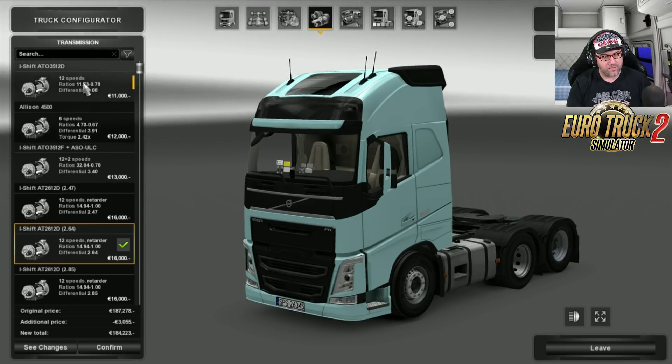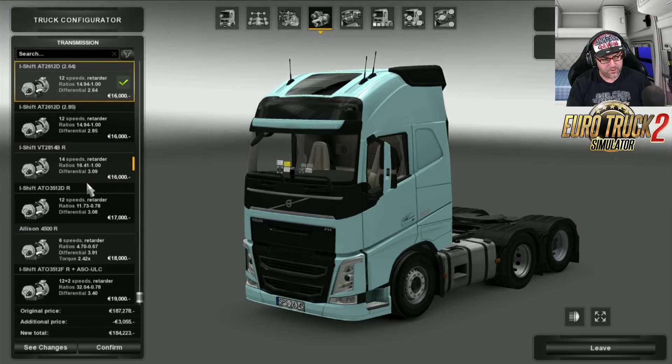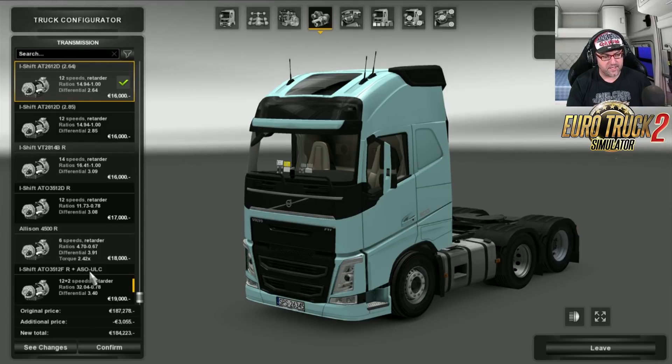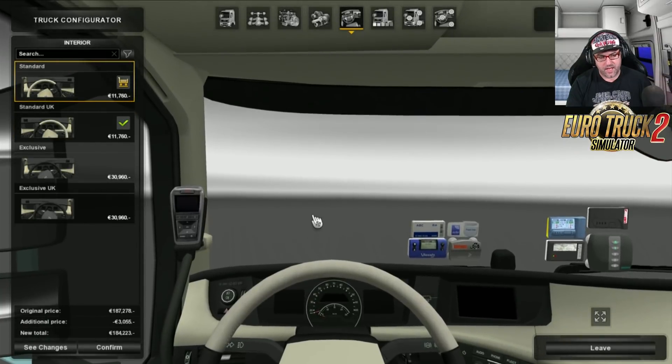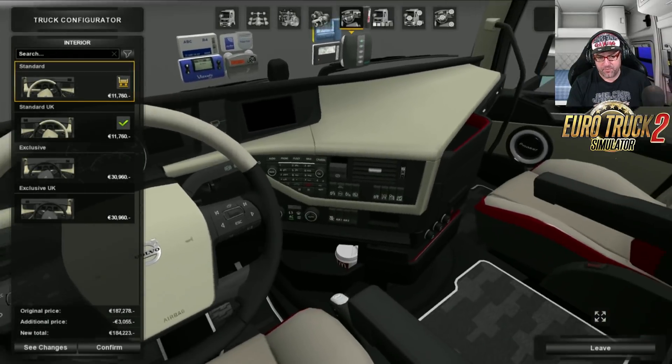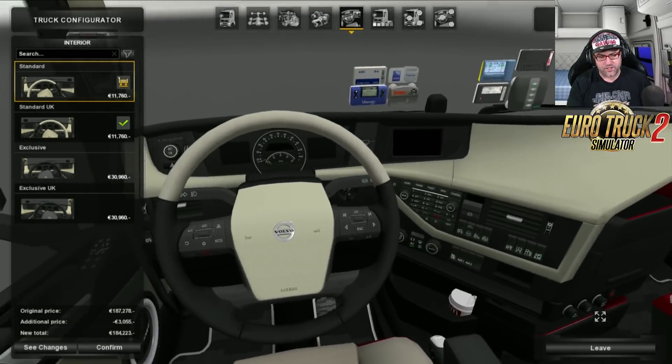For transmissions, ranging from the 12 speed, 6 speed, 12 plus 2, and then you've got your retarders and stuff like that on there. I'm just going to leave it on 12 for now. The interior is pretty much the standard interior that you get, but it's just got a few extras added in there.